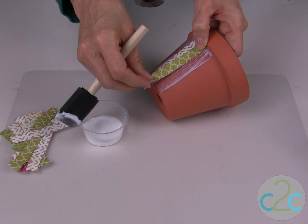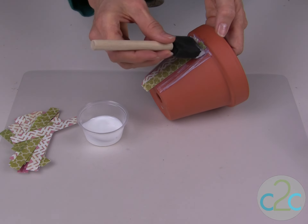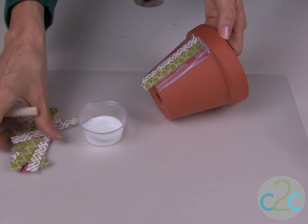Remember, because of the shape of this pot, you have to bring the strips in just a little bit at the bottom and overlap in order to keep your stripes straight.